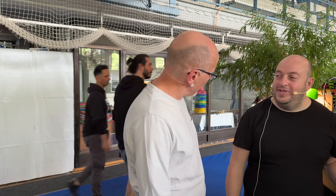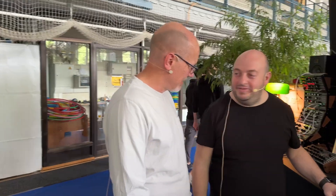Hello, Sam from Sound on Sound magazine here. We're at Superbooth 2024. I'm with Simon from Enjoy Electronics. How are you doing? Fine, fine. Excellent.